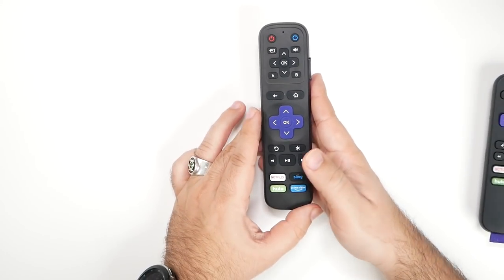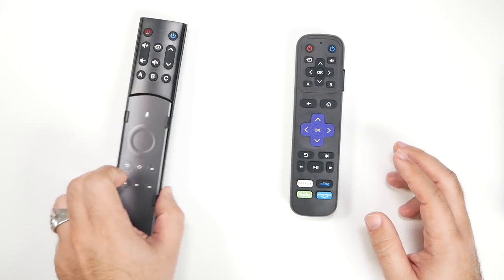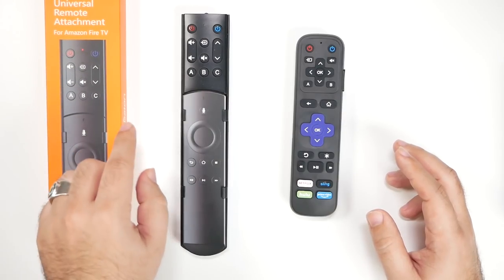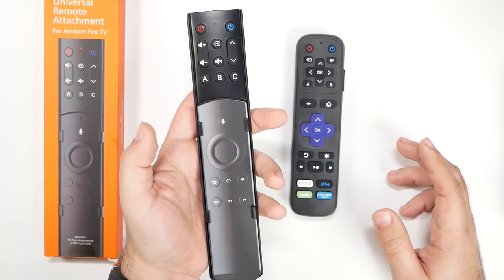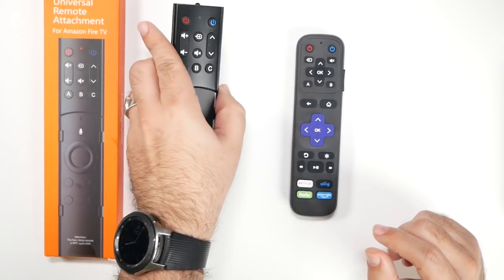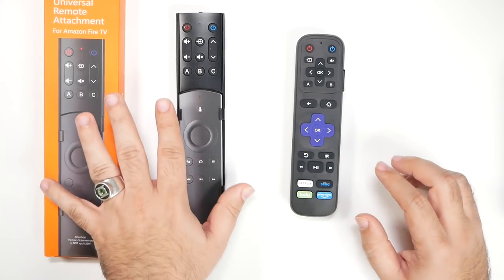I also want to let you know they have an Amazon Fire TV version as well, but that one is actually an attachment — you still have your regular Amazon remote and the attachment brings secondary remote functions, so you still end up with one remote. It's just two different functions and the old remote simply clips on. The link will be in the description down below.